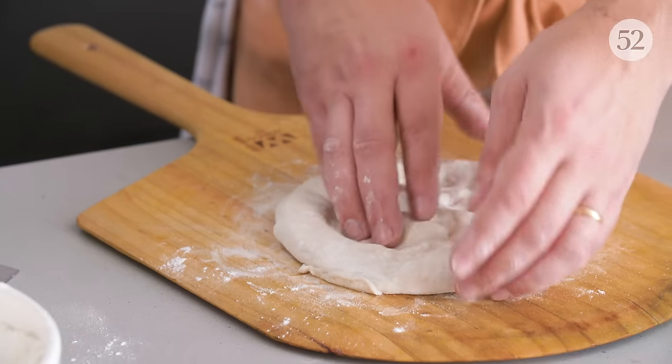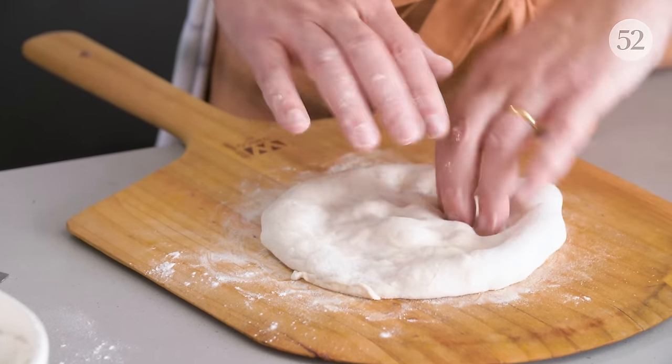For all those home cooks out there who don't have a lot of experience making their own dough or their own pizza, we're gonna show them today how to make pies at home that are as good as restaurant quality. As close as you can get — better than most people's restaurant, depending on where you live.